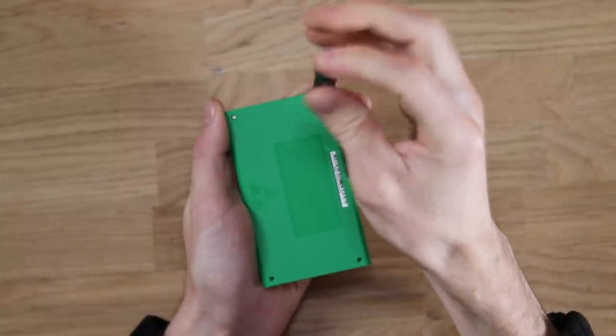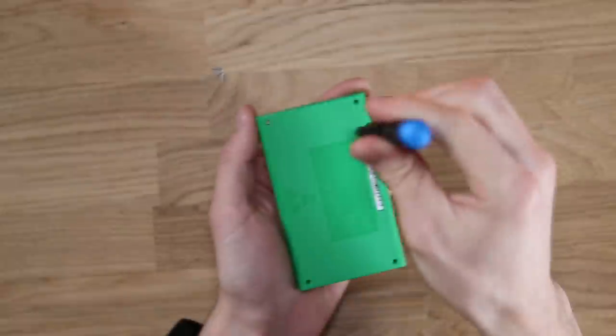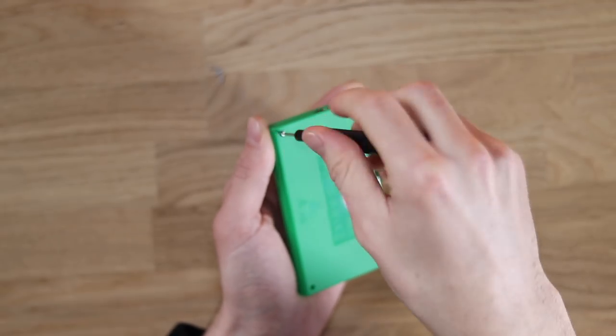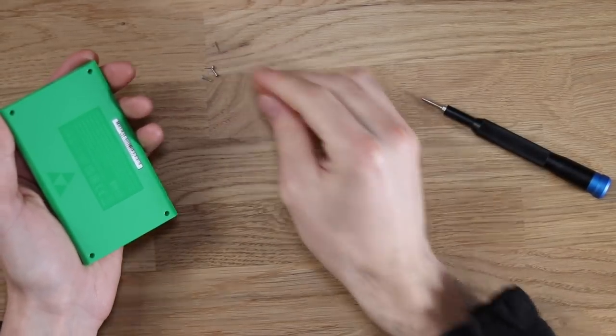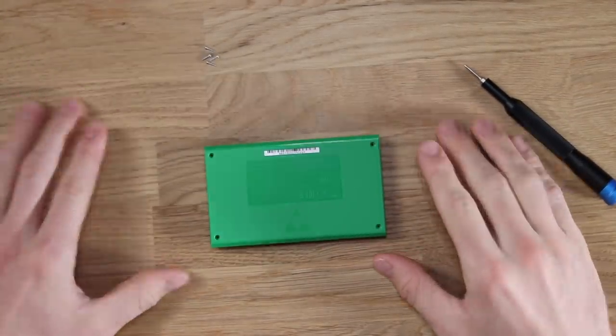I'm fairly certain it's going to just be one motherboard inside with a screen attached to the motherboard with a ribbon cable connector. I doubt there's going to be anything sort of exciting and unique in here. Some people were speculating that there might be an SD card with the games on it — I highly, highly doubt that.